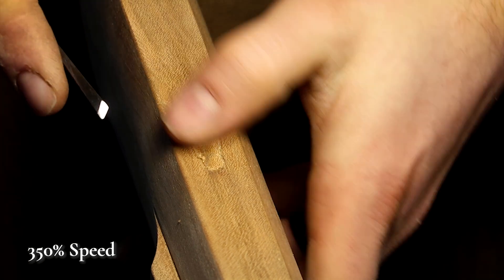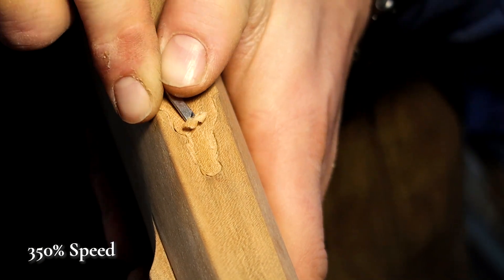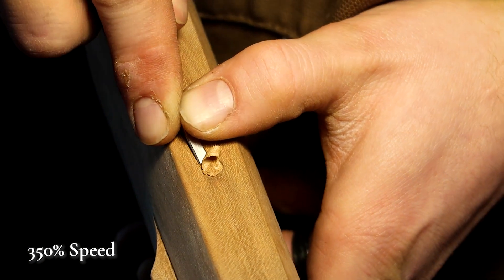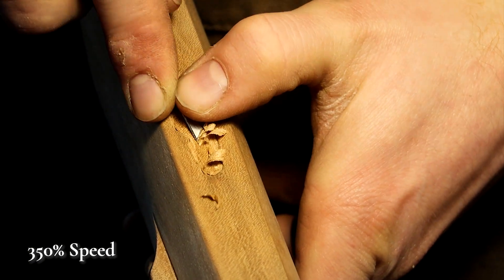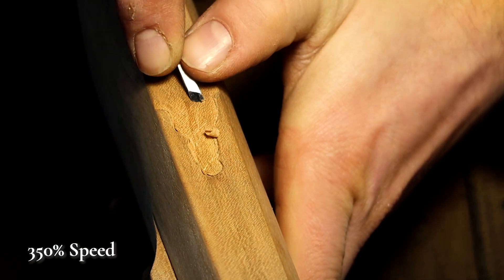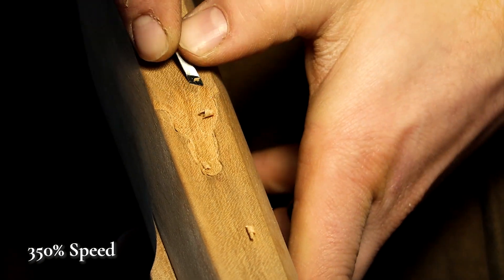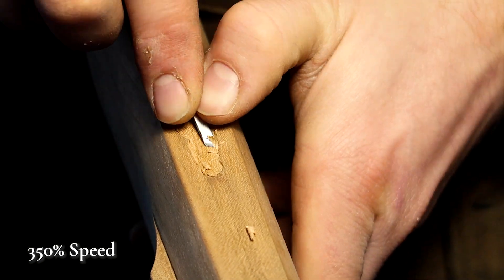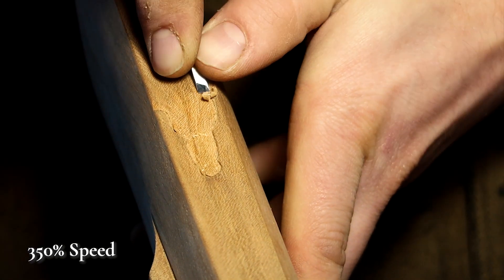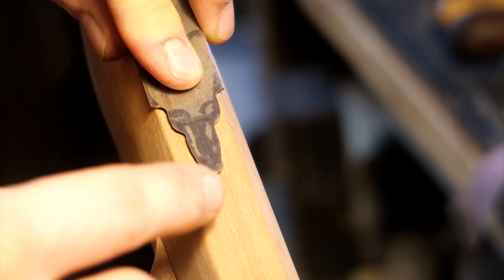With our edges established, I can start going into the center of this inletting area and start to match the depth of the interior of the carving with the exterior, constantly checking back and forth with my toe plate to see what is level and what's not. When we're removing wood like this, something I learned the hard way is just checking often. I'm not making many cuts at all — going an even pass throughout the entire front of this inlet, then checking again. Not removing too much each time, just taking off these little chips, then going back and checking.